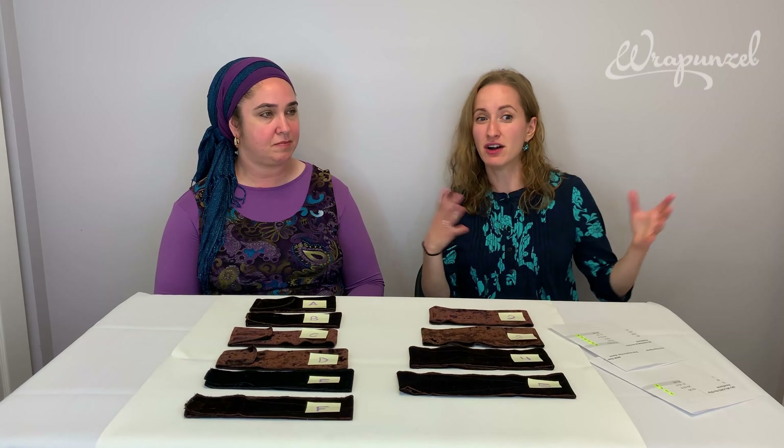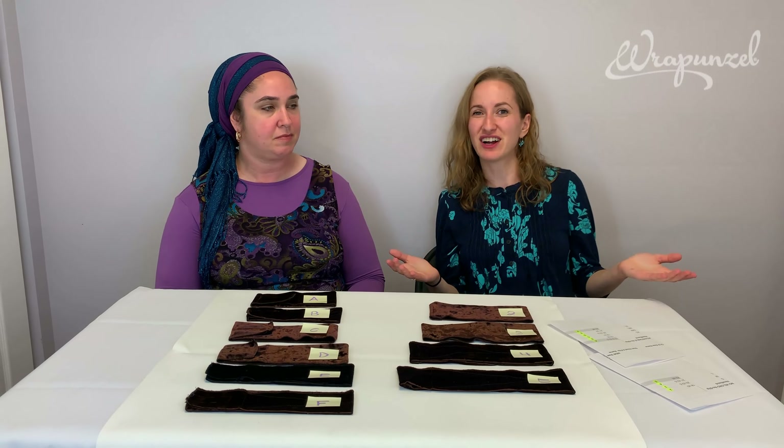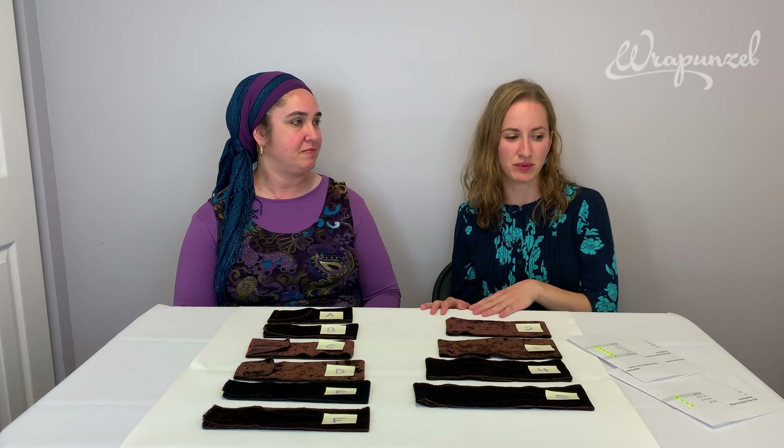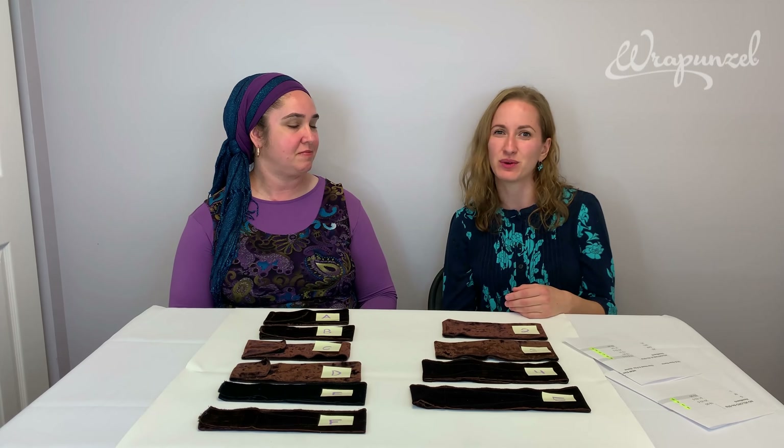The no-slip headbands are by far the best seller here at Rapunzel. When people say 'I want to wrap my hair, where do I start?' this is the most recommended product we have. When people ask others for advice, they say 'Go on Rapunzel and buy the no-slip headband' — and everyone who asks how to keep their tichel from slipping gets the same answer.